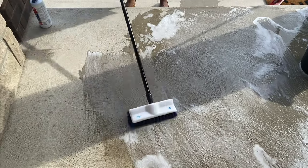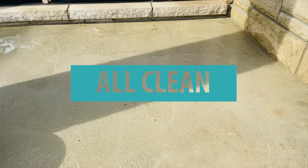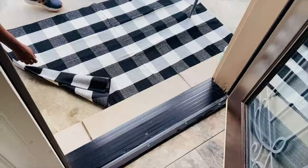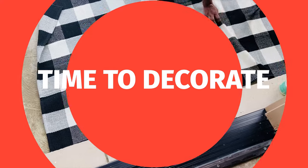Feel free to use a power washer if you have one — I didn't have one at hand so I used the brush. It's all clean, I let it dry, and now it's time to decorate. I am excited because that's what I love to do.